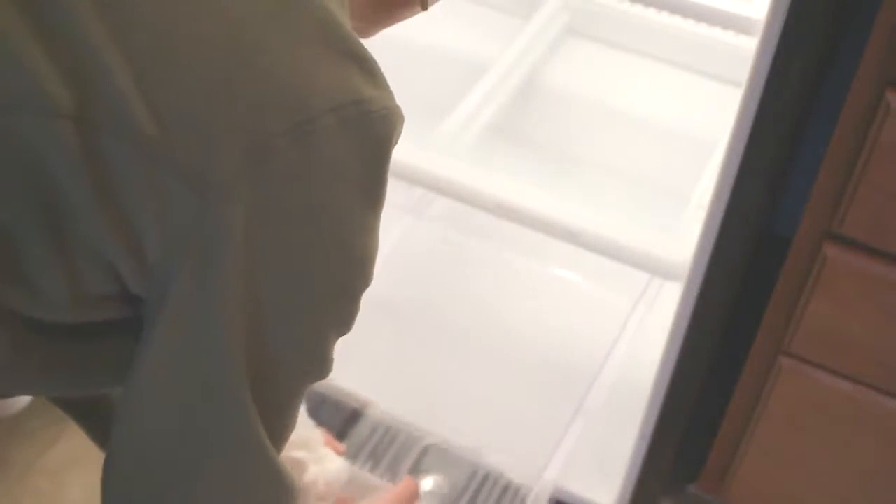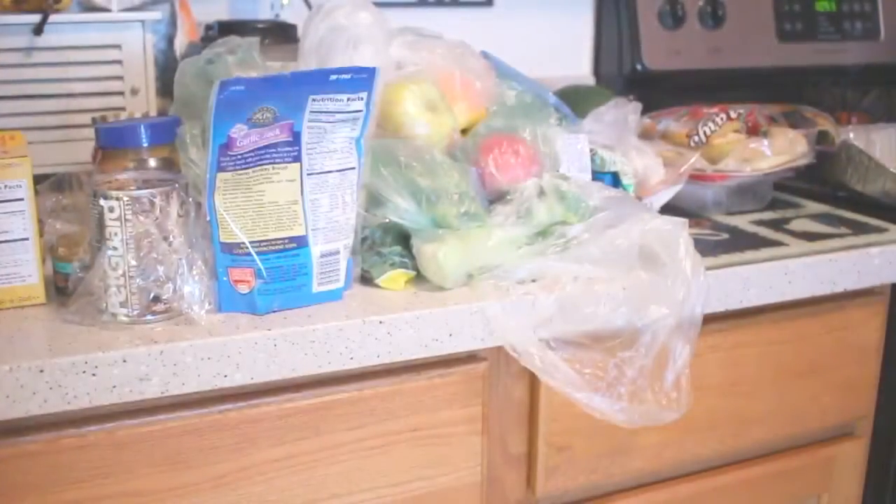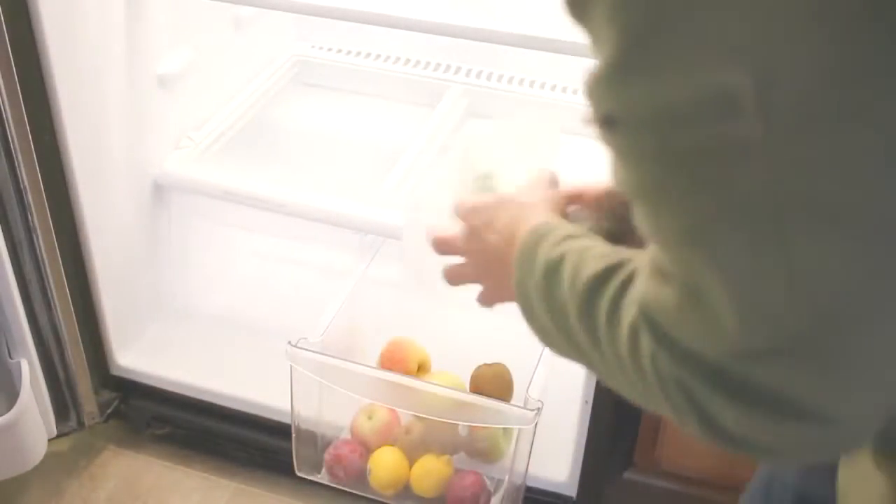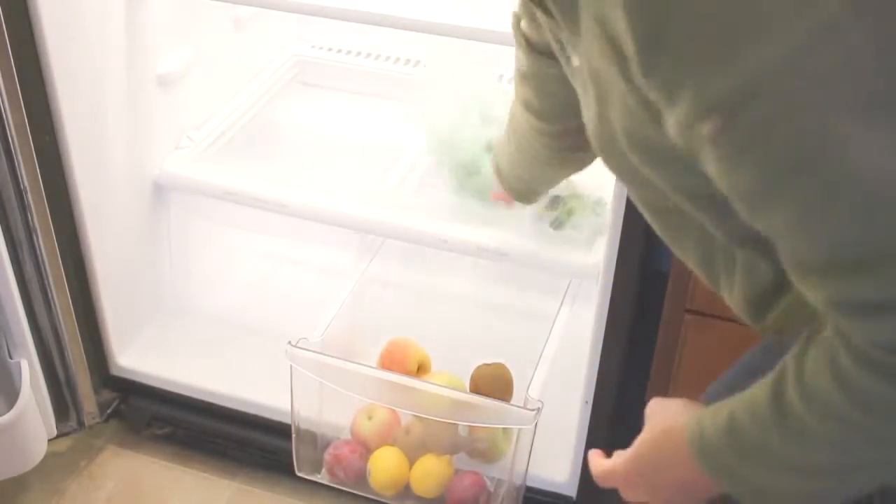Once those are nice and clean, I'll go ahead and put them back in. So it's time to put the food back in.